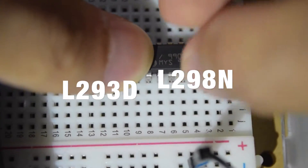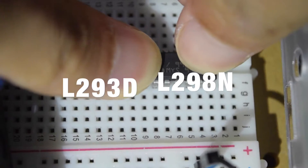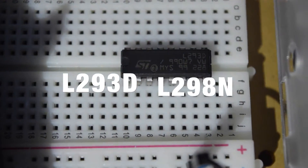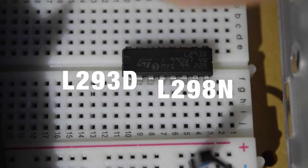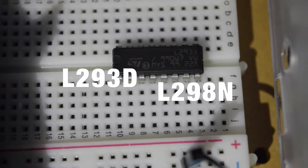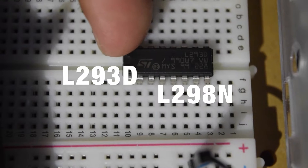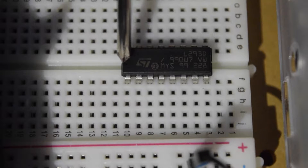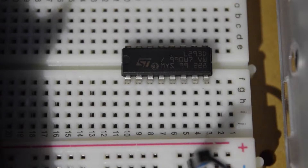To drive the motors, we need to use a motor driver and we have two options: either L293D or L298AND. As you can see, the top section of this chip is marked with a small notch or indentation. The pin directly to the left of this indentation is pin number 1 for the chip.